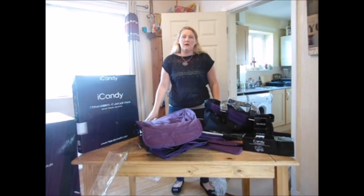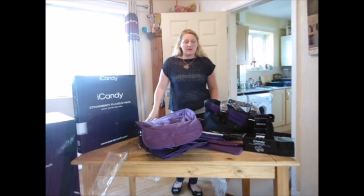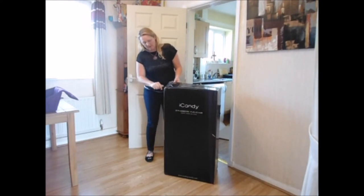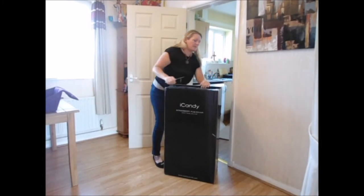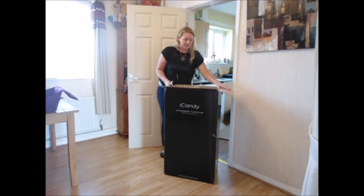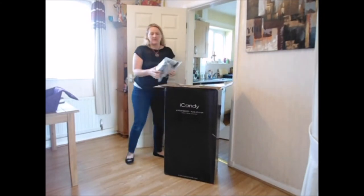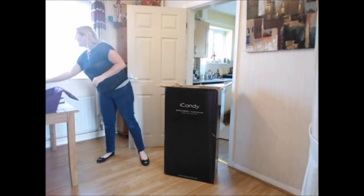So all in all that's the accessory pack, which did come as a package with the frame. We're now going to look at the actual pram and frame and see if we can attach all these. Let's push on — we've done the accessories, so now it's time to open up the pram. And that's the rain cover — I'll just put that to one side for now.